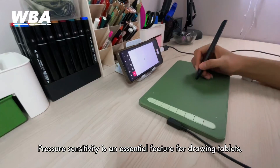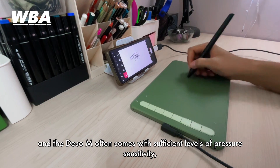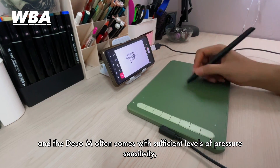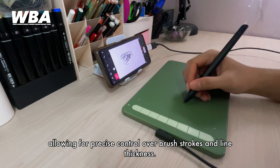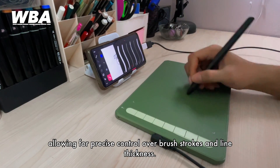Pressure sensitivity is an essential feature for drawing tablets, and the Pentablet M comes with sufficient levels of pressure sensitivity, allowing for precise control over brush strokes and line thickness.